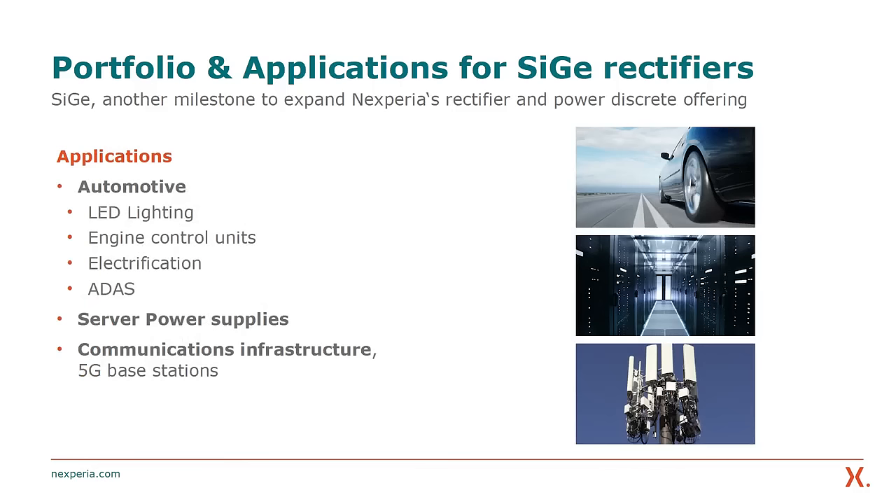Based on the benefits we have discussed, we believe that silicon-germanium rectifiers can be a viable choice for automotive applications like LED lighting or engine control units, but also for server power supplies and communications infrastructure like 5G base stations, whenever high efficiency needs to be achieved under high temperature conditions.